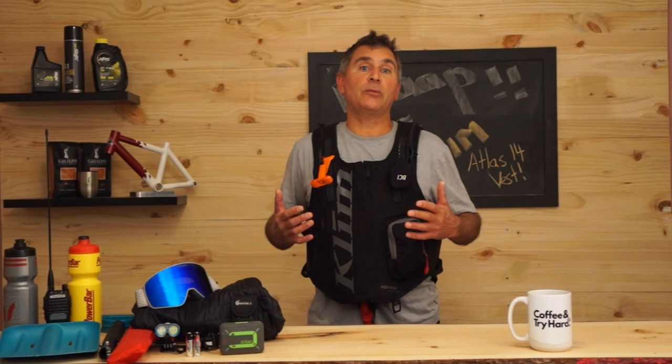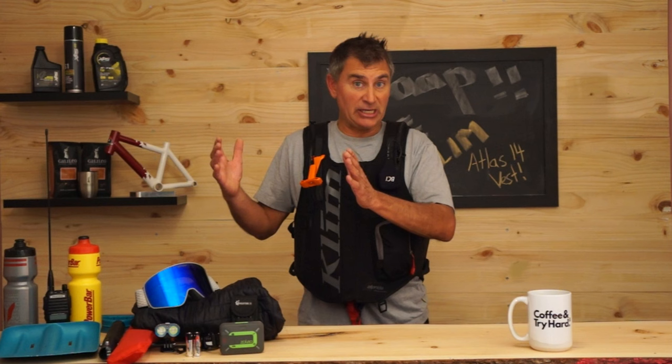First and foremost, let's talk about sizing. There are two sizes: a small/medium that travels up to a large, and then a large to three times extra large. I would be in a small, but you can make that large/extra large come down almost to a medium.